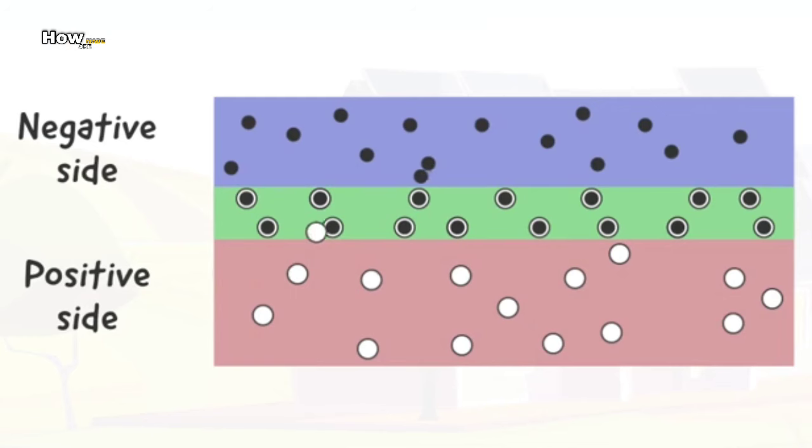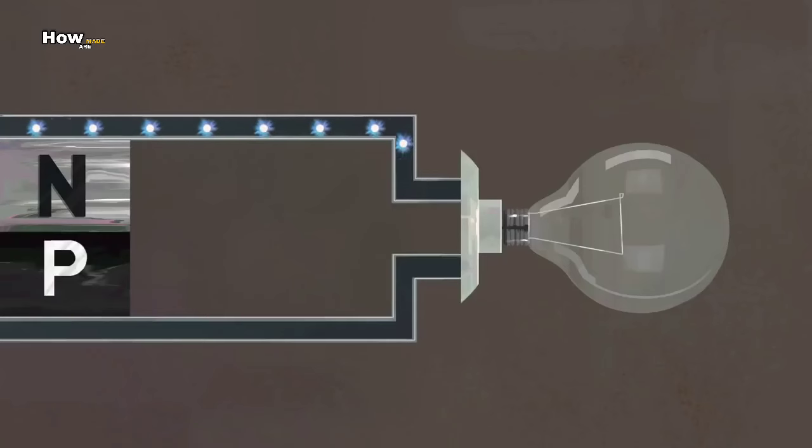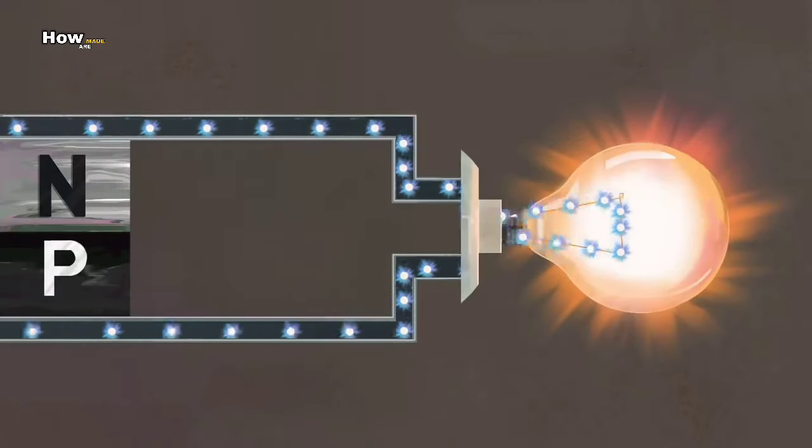The electrons from the negative side move to the positive side to fill in the holes. Due to this, near the junction, a negative charge develops on the positive side and a positive charge on the negative side. Thus, an electric field is generated from the negative to the positive side.